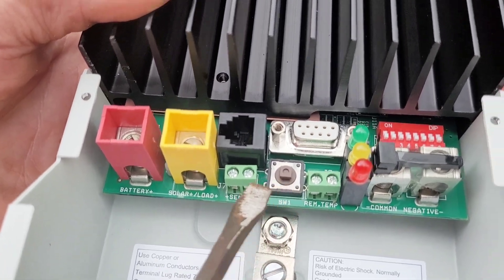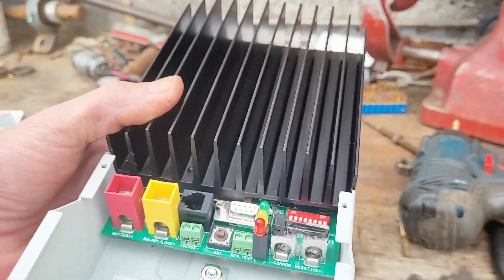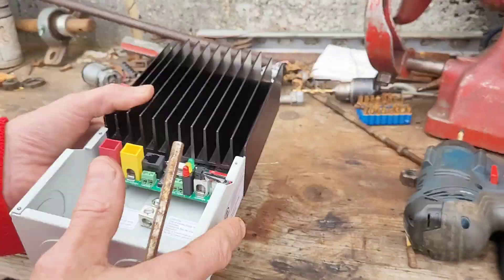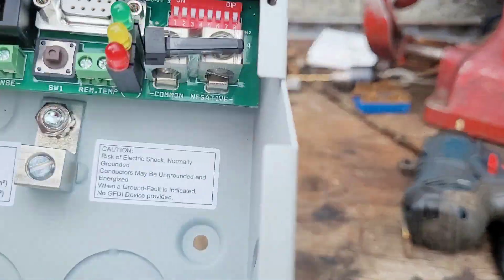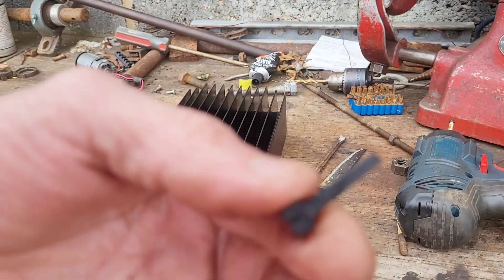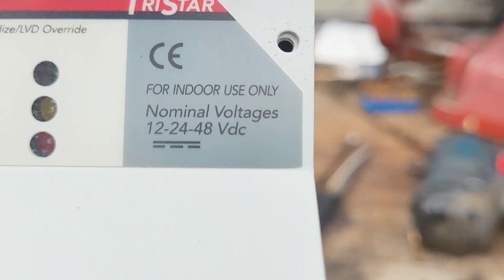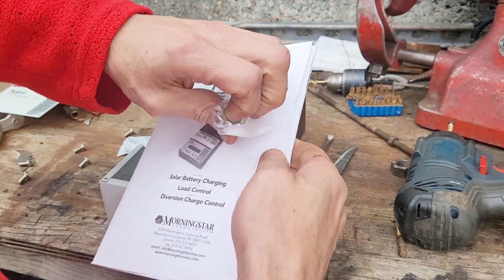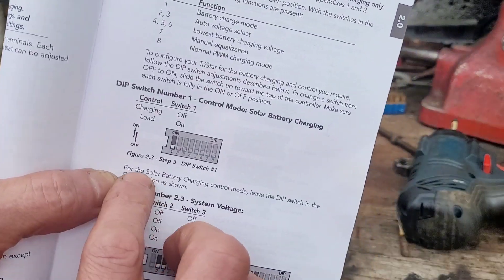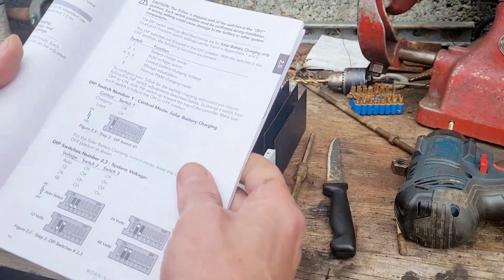There's the reset switch and here are the DIP switches we need for setting the various things. The heatsink is fairly beefy. This is the reset switch which has been taped to the negative terminals, and it just pokes through there. We need DIP switch number one in the on position, which should enable load diversion control.